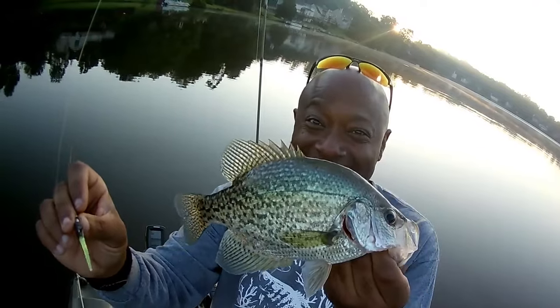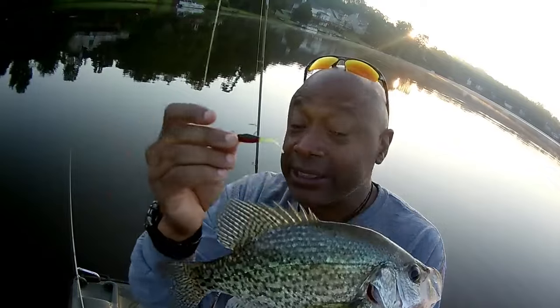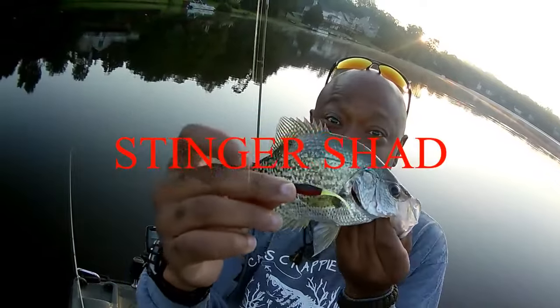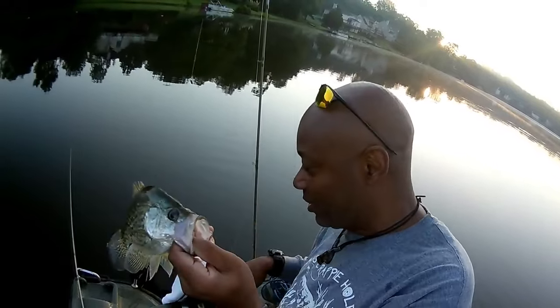He's earned a boat ride home with us. My man over there Chris is using metal. Today we're using Stinger Shad — this episode is all about that Stinger Shad. Let's put him in the basket. He's earned a ride home with us.